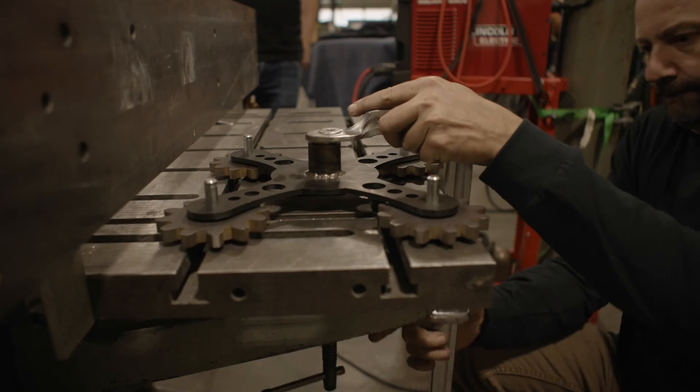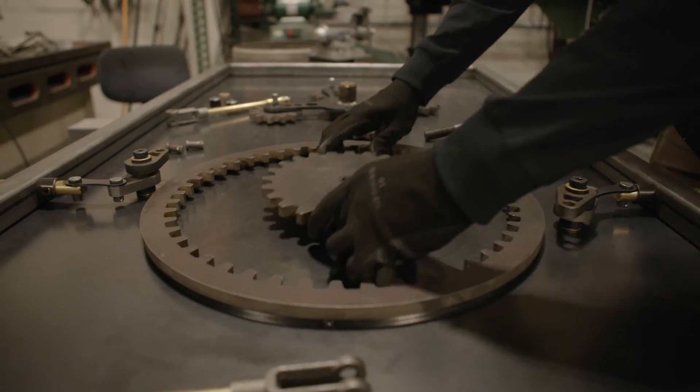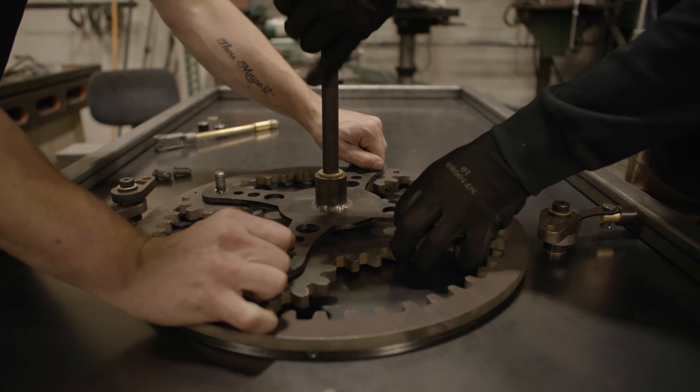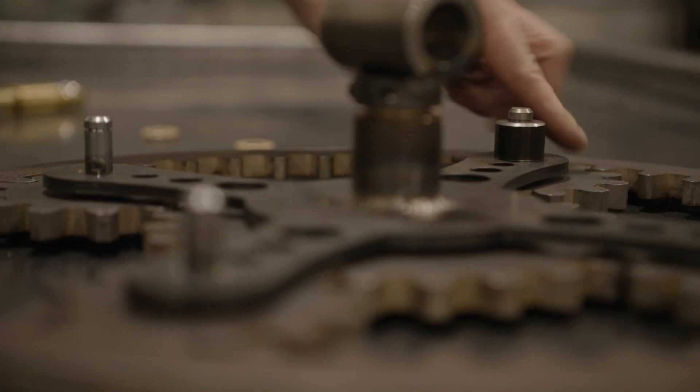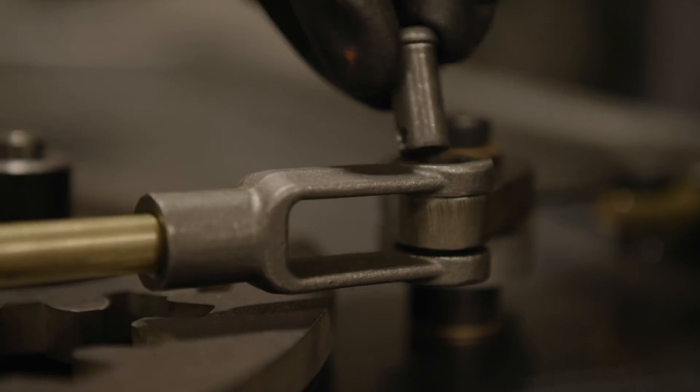As soon as you have all your parts there and you've done all the thought in advance, you can easily fit them together. Once we had that stack apart, it felt like just a few hours and the whole thing just came together. All of a sudden it's moving in front of your eyes, not just on a screen.